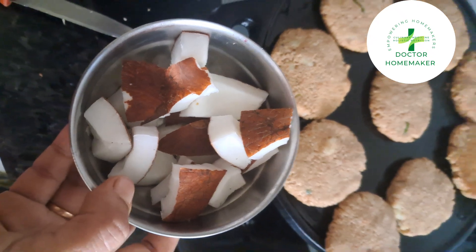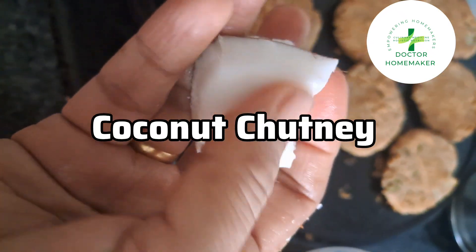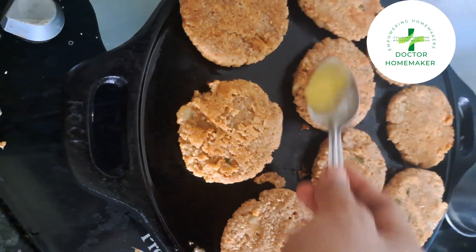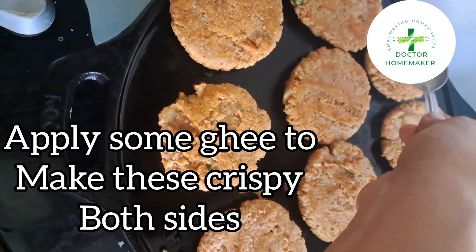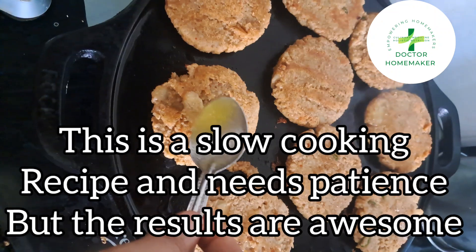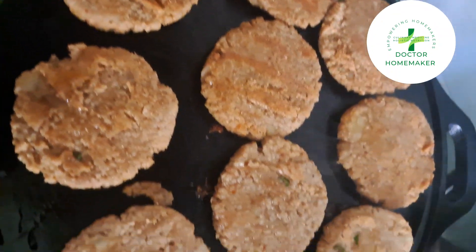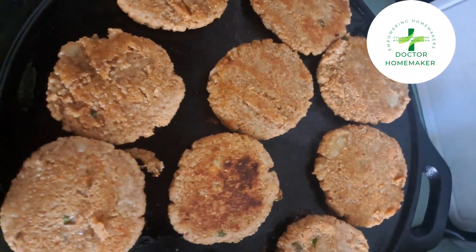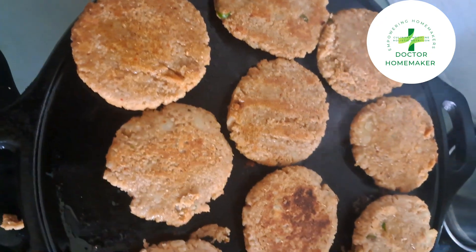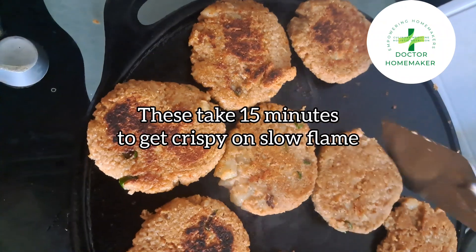We should definitely cook our food in an iron pan or iron kadai. And when we prepare a nutritious meal, we should eat it with a nutritious homemade sauce or chutney. In the old days our grandmothers used to make chutneys, but we modern homemakers have replaced those chutneys with store-bought sauces, which become a very unhealthy component of your otherwise healthy meal.